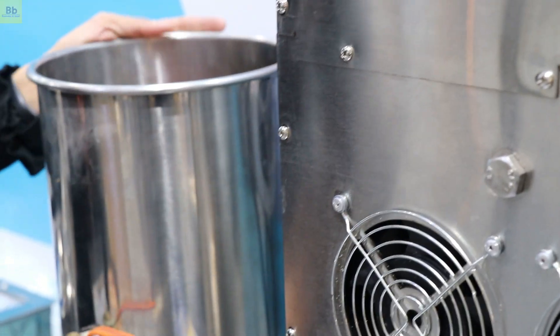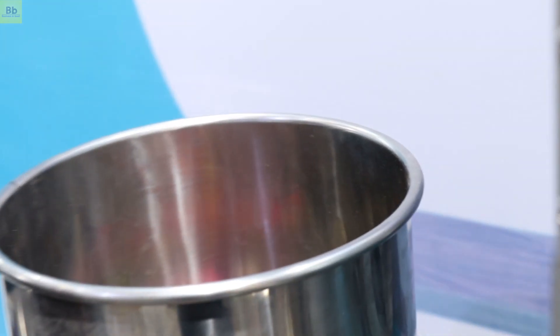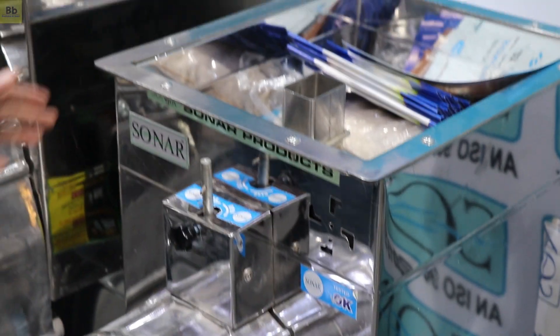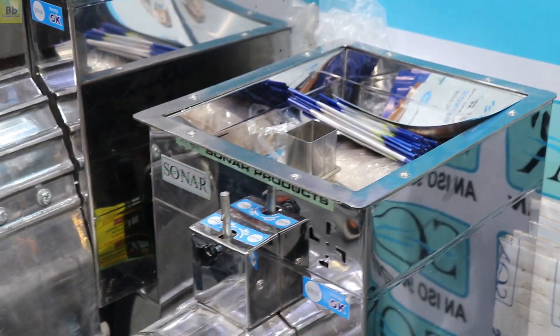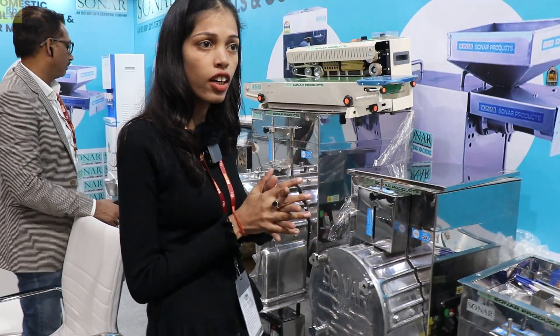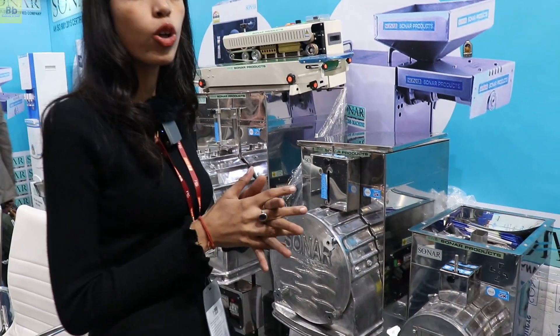This machine is also our peanut butter machine — you can also use it for butter or wet grinding. For commercial use, we have a 3-in-1 pulverizer. This model ranges from 1HP to 10HP. The starting range for commercial use is 27,500, and the top model is 1,45,000.